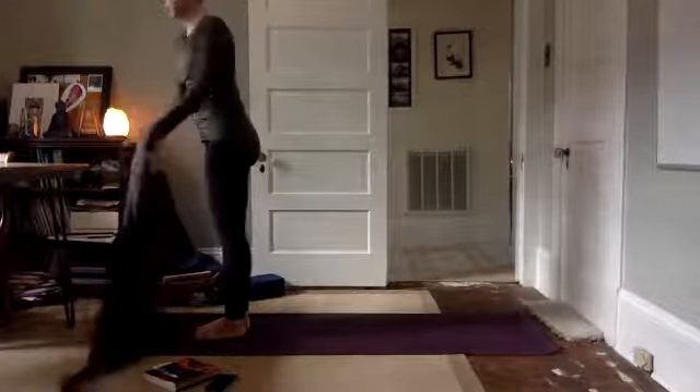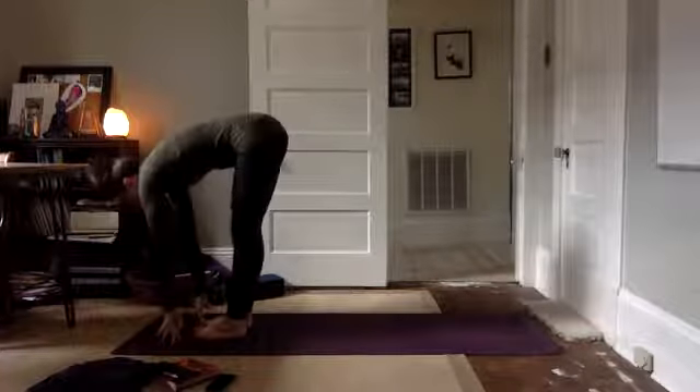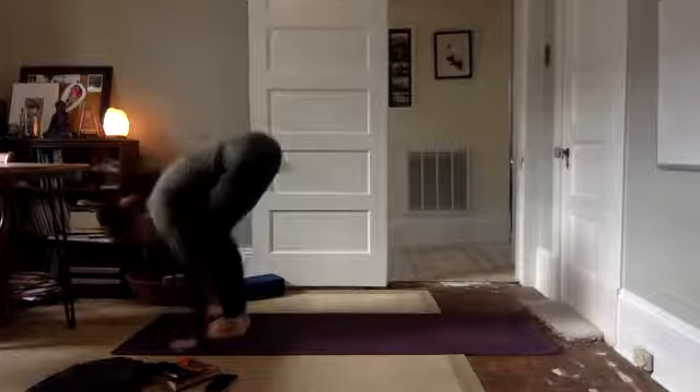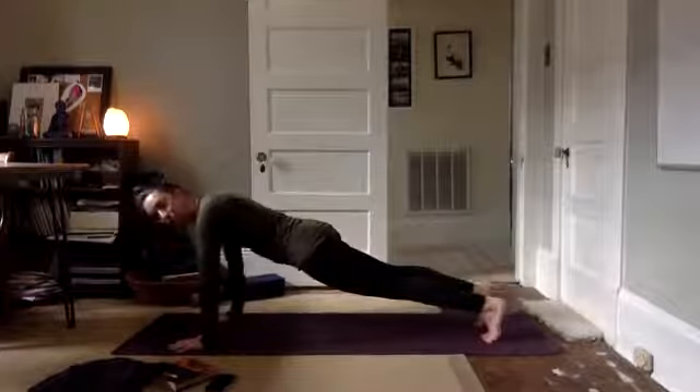Inhale, arms sweep up, reach high. Fold forward. Uttanasana. Inhale, halfway. Plant your hands. Step, hop, or float back to plank. Core is engaged, belly lifted.